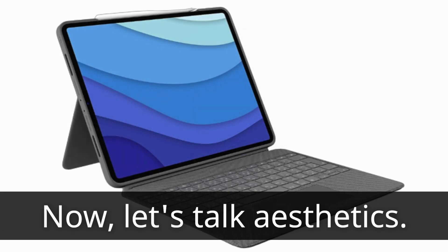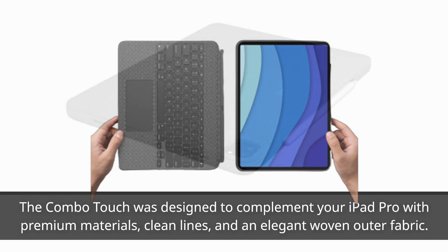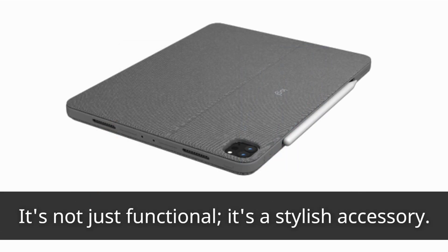Now, let's talk aesthetics. The Combo Touch was designed to complement your iPad Pro with premium materials, clean lines, and an elegant woven outer fabric. It's not just functional — it's a stylish accessory.